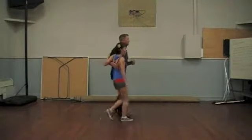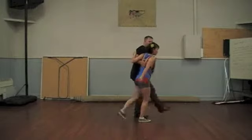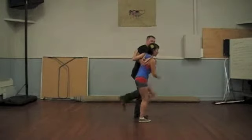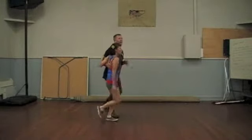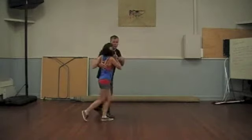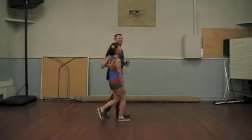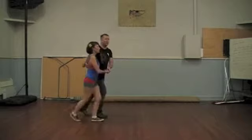We started off with a basic, of course. We did our walks, stand and fair, hold, and then we changed the holds. We did the alternates, and then we had our points on 8. We talked about lifting the follow so that she knew we were starting again, rejigging that walk. We had the Washington Slide.